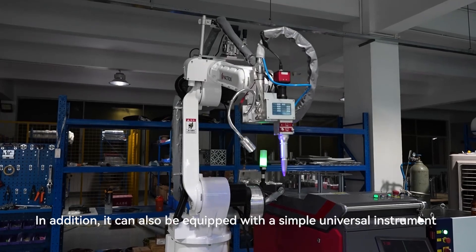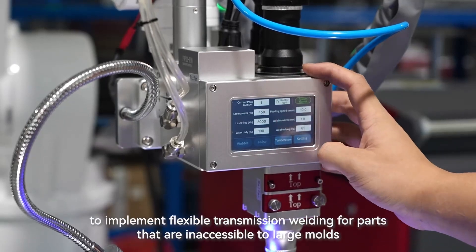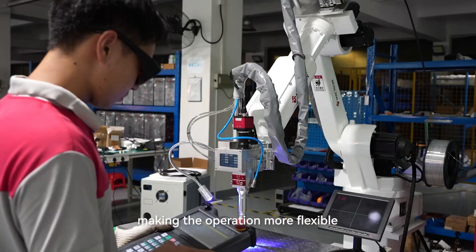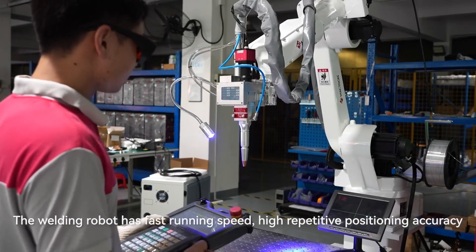In addition, it can also be equipped with a simple universal instrument to implement flexible transmission welding for parts that are inaccessible to large molds, making the operation more flexible.